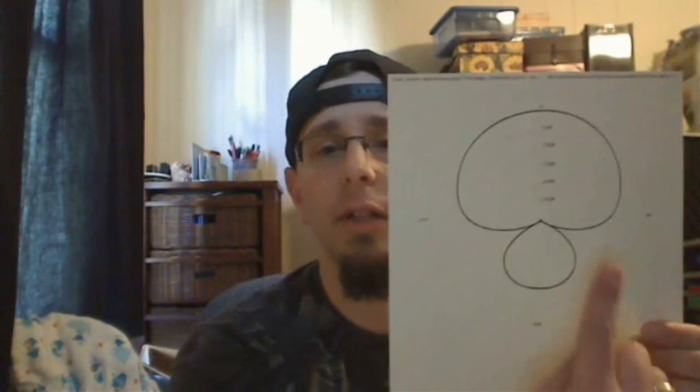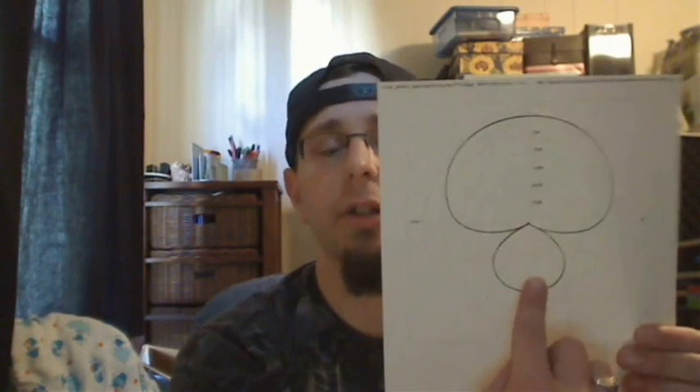The Beta 58 is a super cardioid, so it has that pattern — but it doesn't have as much rejection at the bottom as the regular SM58.